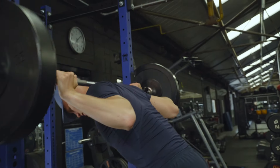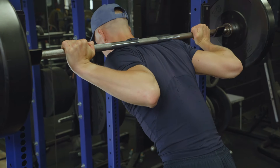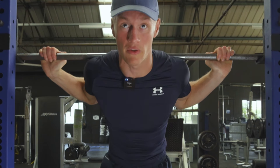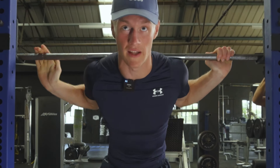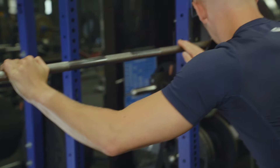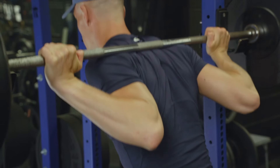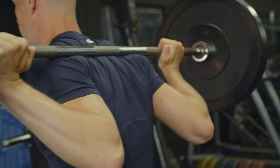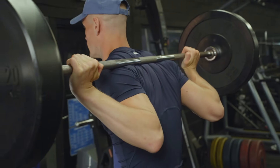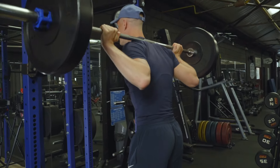For low bar, instead of coming onto our traps, we go one lower — under our traps. This is where bringing our elbows nice and tucked into our lats is important, because then we create a little shelf on our rear delts for the bar to sit on. Keeping our elbows tucked and our back contracted gives it a nice place to sit.